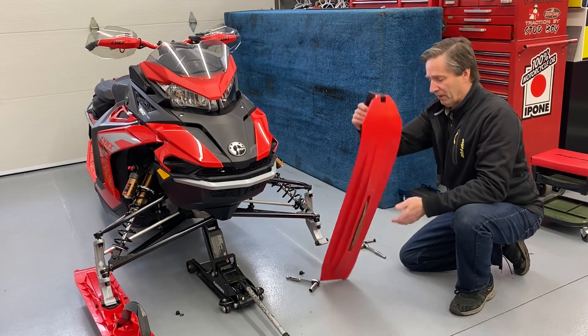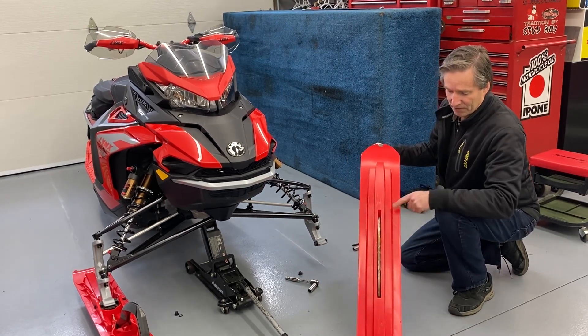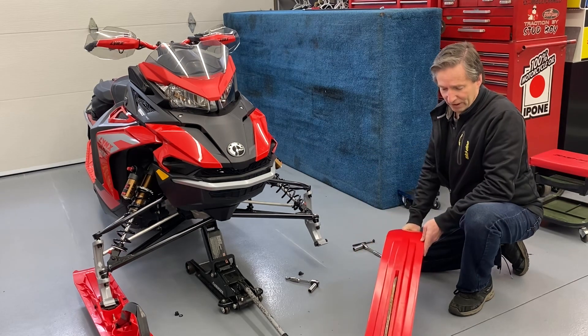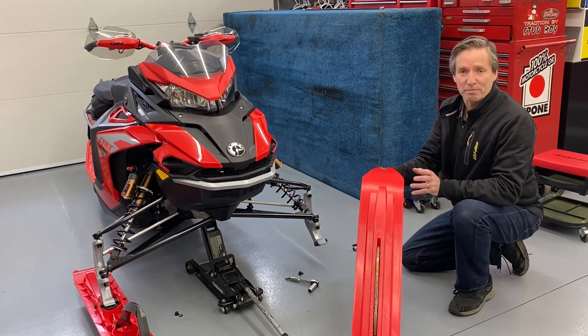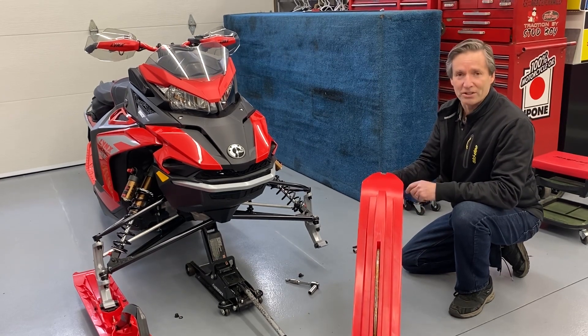I'm going to show you the ski. Three-step, single keel — looks very straightforward, but these things are just magical on the trail. So we're going to see if they're going to be working just as nice on the Ski-Doo today.